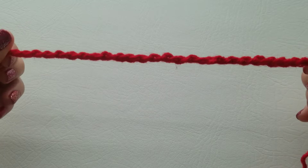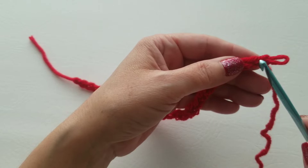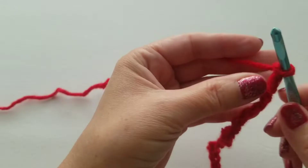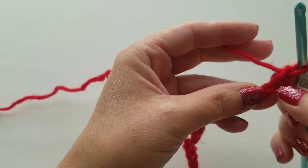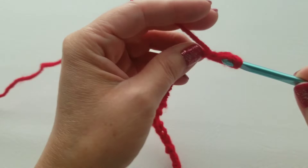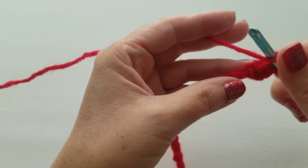This is how we look when we completed our 26 chain. Now we're going to do a half double crochet in the second chain from our hook — the first chain is right here, the next one will be right here. We're going to use the back of our chain, the little bumps in the back, not the front. So a half double: yarn over, go into that back part of the chain, pull up a loop — now you have three loops on your hook — yarn over and pull across all three at the same time. That's the half double crochet.